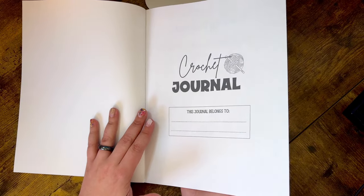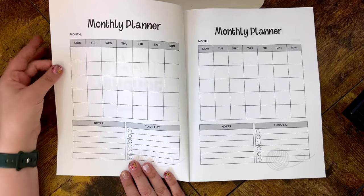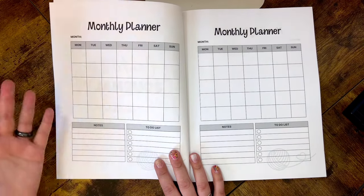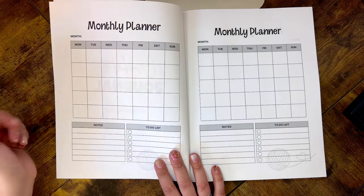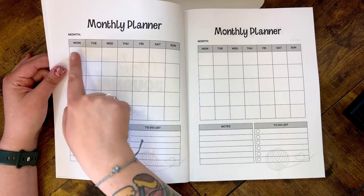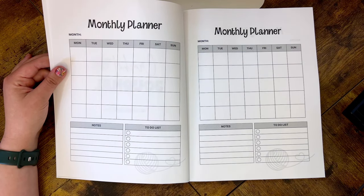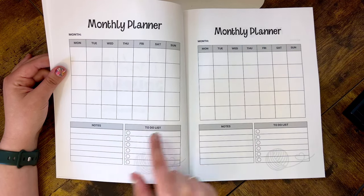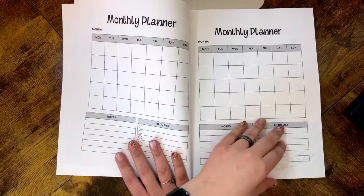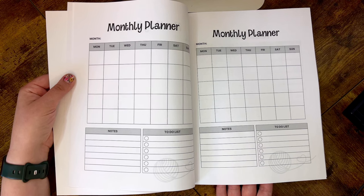Opening them up, the very first page says 'Crochet Journal' and has a place for your name — it's always nice to personalize your journal, just don't put too much personal information in case you lose it. The next 12 pages are monthly planners. I like to keep track of projects I'm focused on that month. The months are left blank so you can start whenever you receive it. You have all the dates with Saturday and Sunday together — since markets often span two days — plus options for notes and a to-do list.